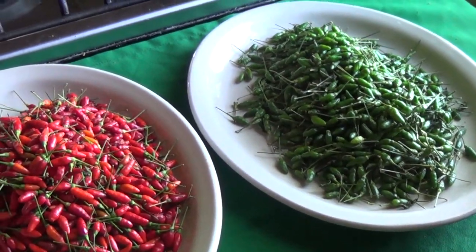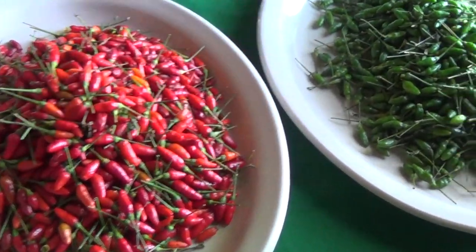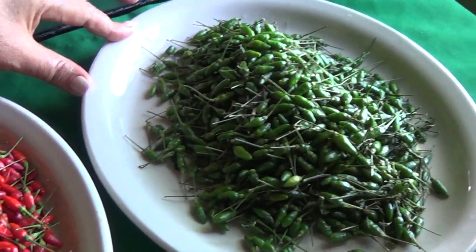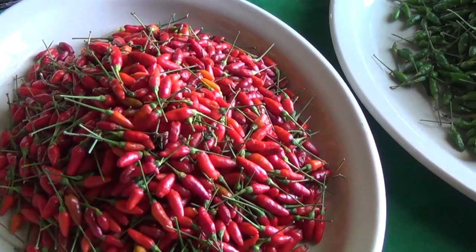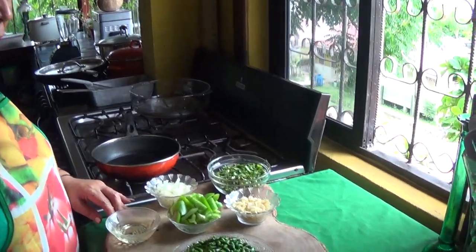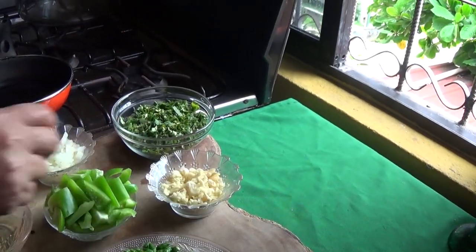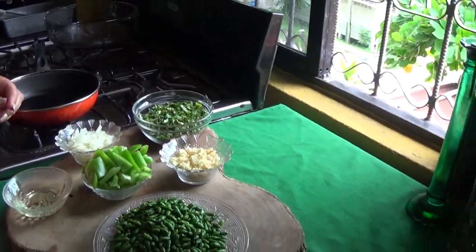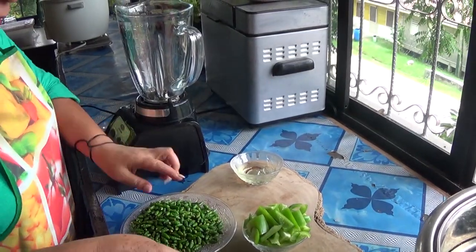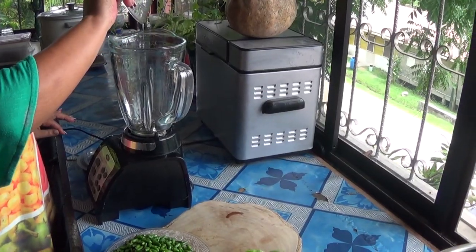These are my Mayan peppers — I'll get the green one and the red one, the ripe one. Now I'll be doing my spicy salsa verde. I'll be using Mayan pepper — some call it bird pepper or pico de paloma — sweet peppers, a head of garlic, cilantro and onions. I will blend my sweet peppers and my hot pepper with two tablespoons of cooking oil.